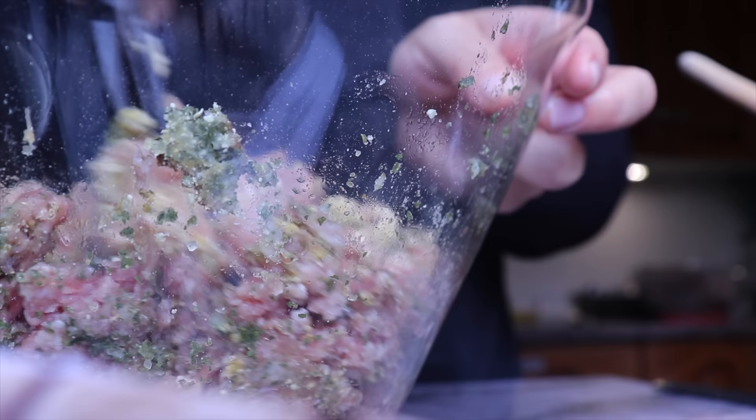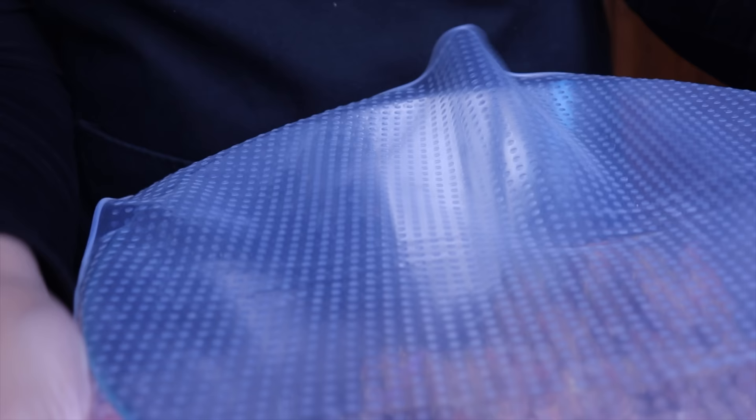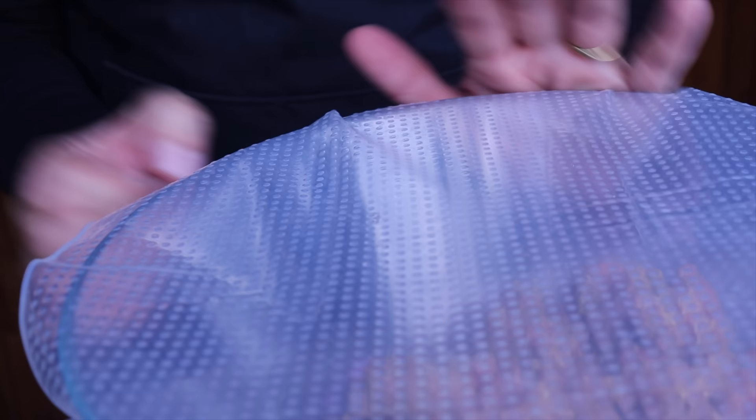Once fully incorporated, I will cover the bowl with a reusable silicone cover to reduce my use of plastic wrap. To be honest, I'm not sure I'm in love with it because it simply does not stick well to the bowl — maybe I'm doing something wrong, please let me know in the comments. Once covered, I will leave it in the fridge for about 30 minutes.